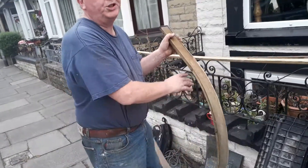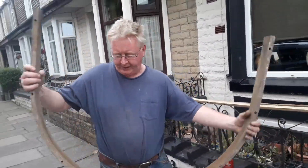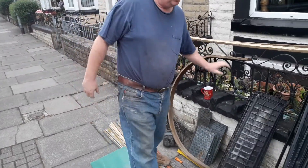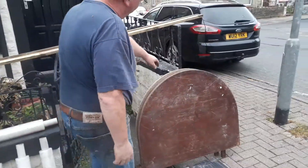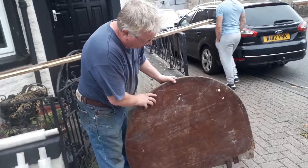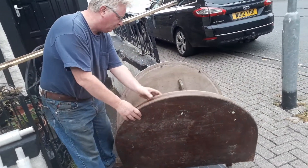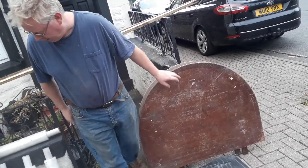We said we wanted some hook-shaped things to give the boat its shape, which we found on an old abandoned table. We also think we can use parts of the table to make the boat shape as well.